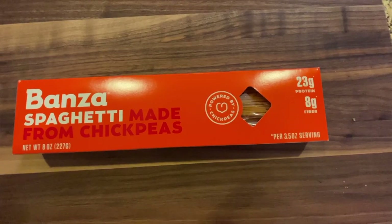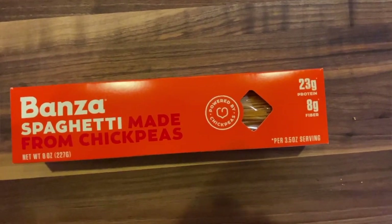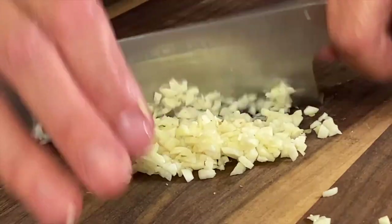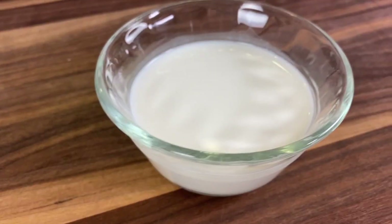Let me go over our ingredients so we can get started. First up, like I mentioned earlier, we're using Bonza pasta — the spaghetti version. It's a chickpea pasta, in case you're not familiar. After that, we're going to need some garlic. I just chopped this up nice and fresh, and you want it nice and fine — I like it minced. I'm using some half and half. Half and half is half milk and half cream; it's not quite so rich as heavy cream.